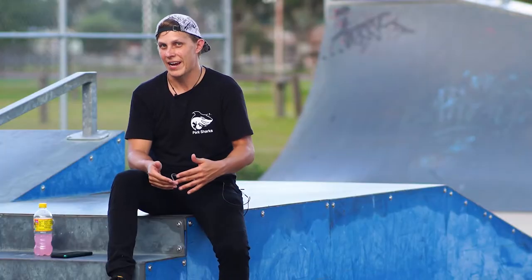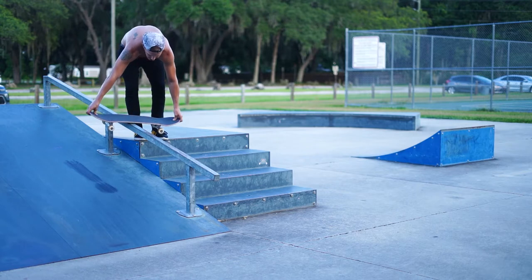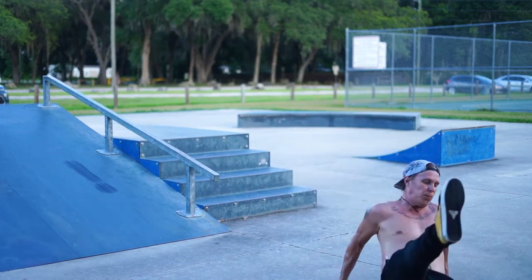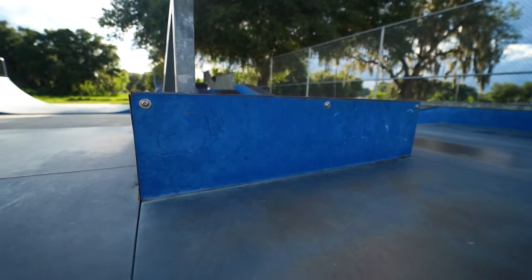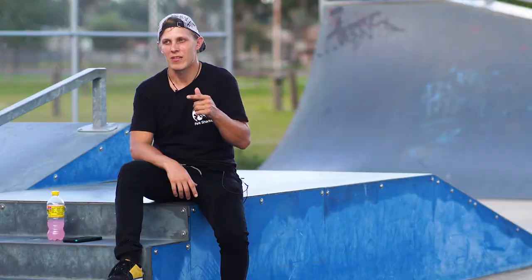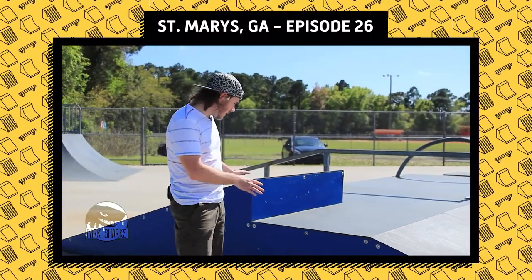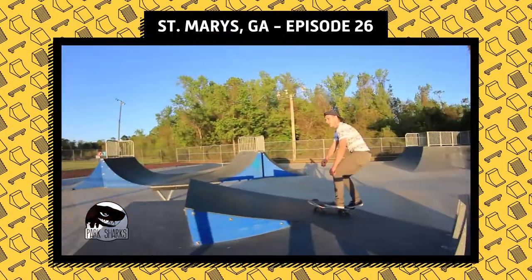Right next to it is a handrail, and I looked at it and it's super low — it makes no sense to hit from the stair set platform. Tried to do one trick on it and it was just way too low. What I think you're supposed to do is hit it from this gap in the middle. I've come across this a couple of times — all the way back to 2015 at the St. Mary's, Georgia skate park. It's very weird, and I've never seen anything like this other than at ARC skate parks.